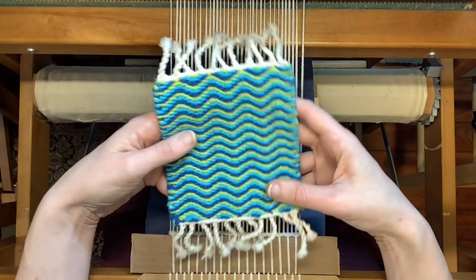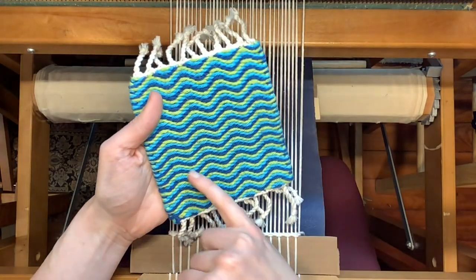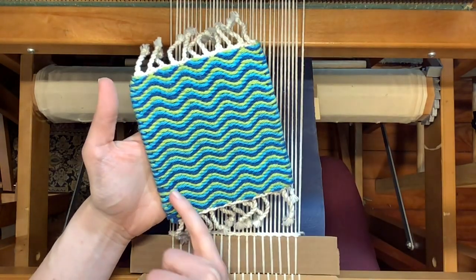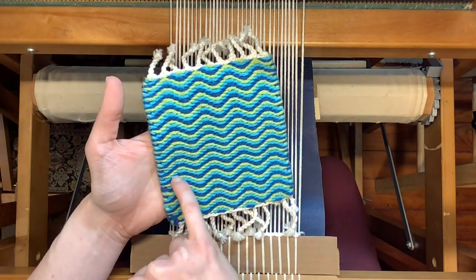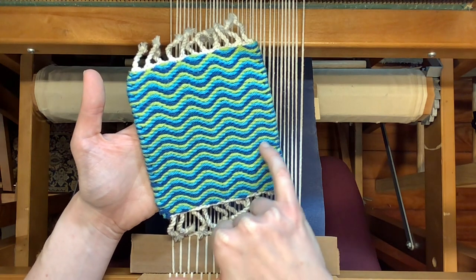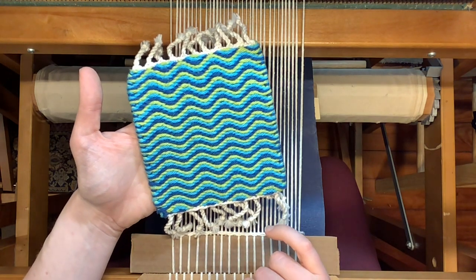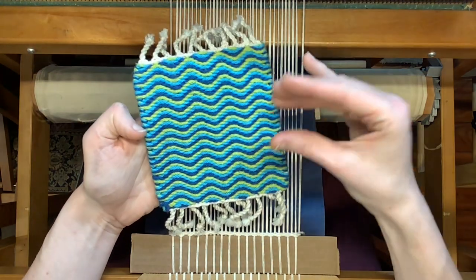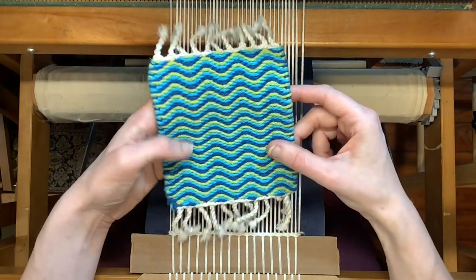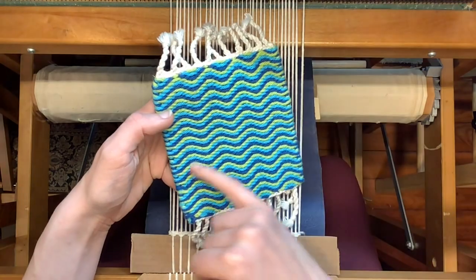So this one here is what we'll be doing. These waves are actually each made up of four separate picks of weft. What looks like a continuous dark blue line here is four separate threads that are separated by the other colors. They've just been jam-packed together to make the illusion of a continuous line.